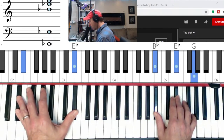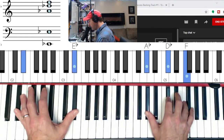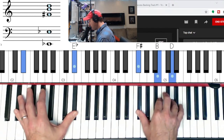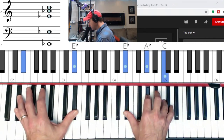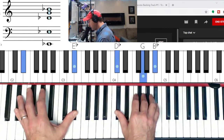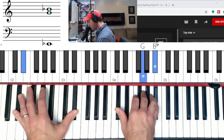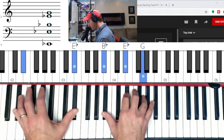Remember that you can go chromatically down: E-flat, D, D-flat, C minor, B minor, B-flat — four chord is major — B7, minor, and E-flat major.